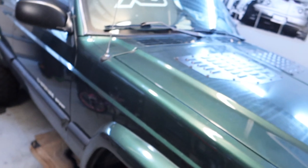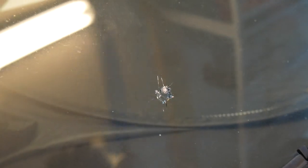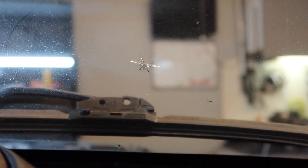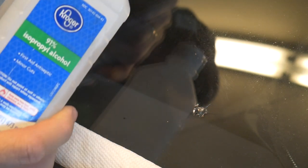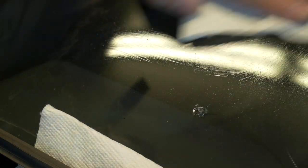I'll go ahead and show you the little star on my Jeep. Here is the bullseye I have in the windshield. What I'm going to do is clean this off with some alcohol. Here's the little chip from inside the Jeep. I'm going to use a little bit of rubbing alcohol to clean the windshield off — I don't want to get it down into the star, just cleaning the surface.